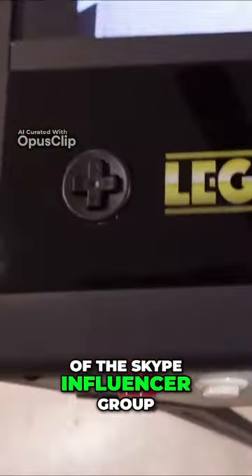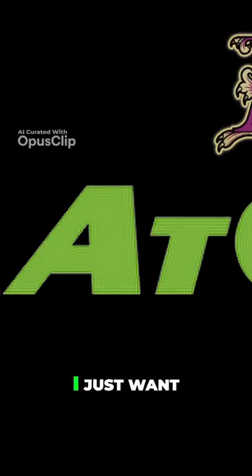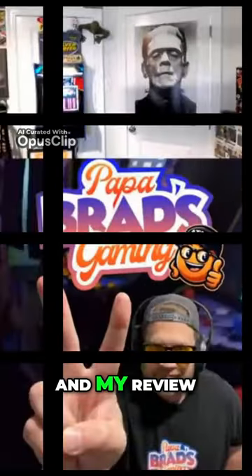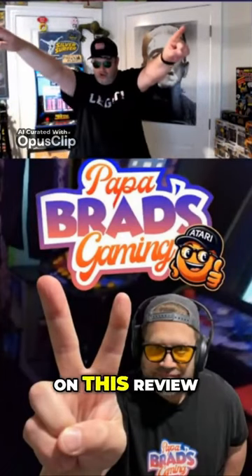I'm part of the influencer group for AtGames. With that being said, I just want to point out I paid for this with my own money, and my review is my own opinion — AtGames had no oversight on this review.